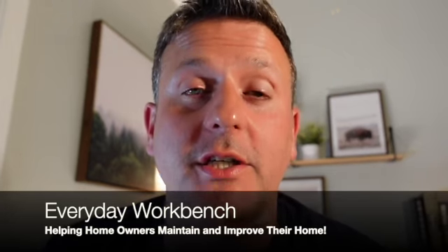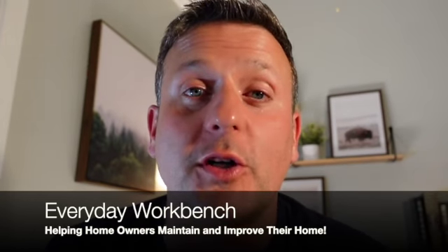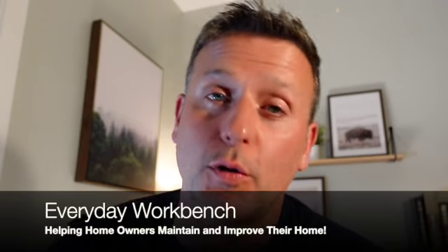Welcome back to the Everyday Workbench, where we are here to help homeowners maintain and improve their homes. If you are a homeowner and you're looking for help with maintaining or improving your home, subscribe to our channel. And if you have a question about a project you're taking on in your house, drop that in the comments.